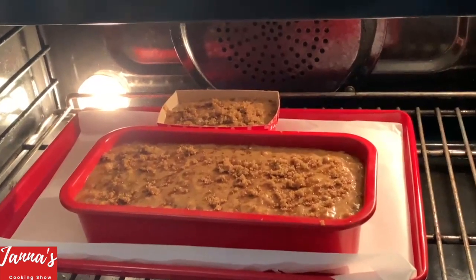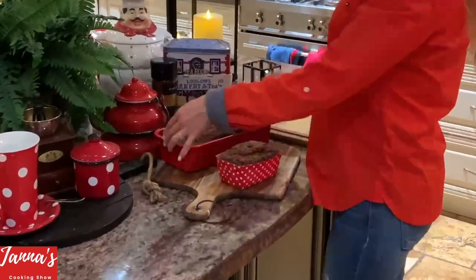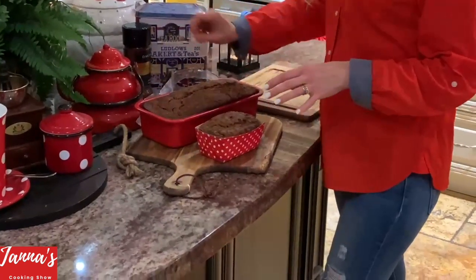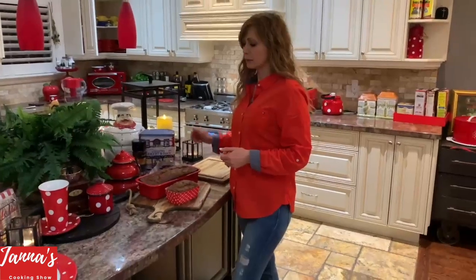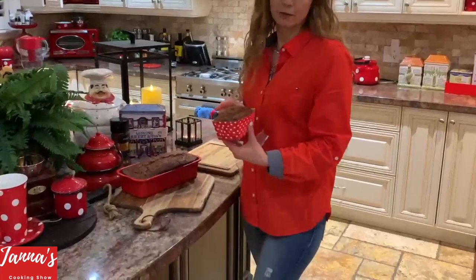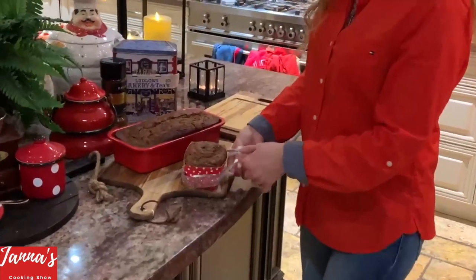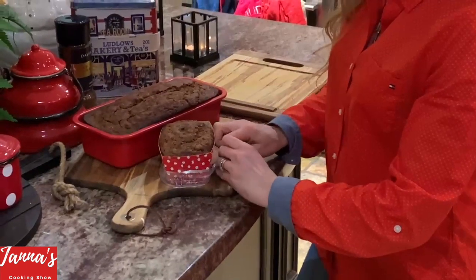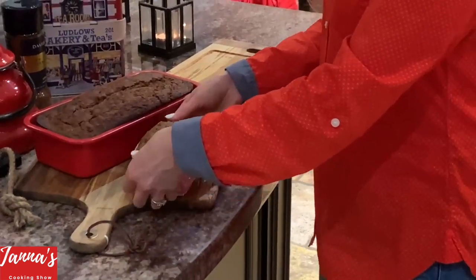Here we go — this is your banana bread! I just took it out of the oven. Look at that beautiful golden brown color on top from the brown sugar. It took about 65 minutes to an hour and 15. The small one is perfect if you want to give it as a gift — you can wrap it up beautifully.